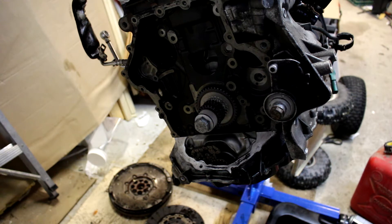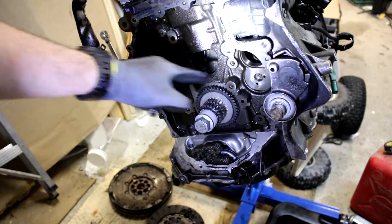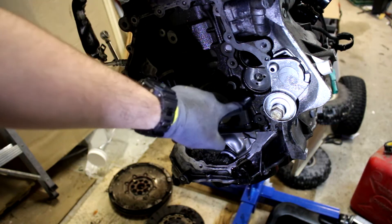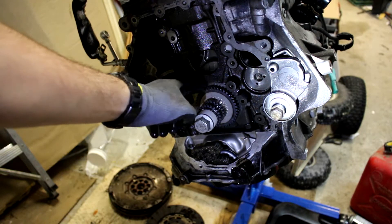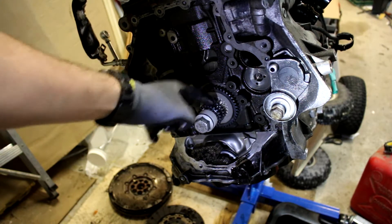The exhaust side balance shaft goes in there and the intake side balance shaft goes on there — that's for the balance shaft sprocket and the idler sprocket. The balance shaft chain rides on the far big sprocket, the timing chain is on the second, and the third is for the oil pump chain.